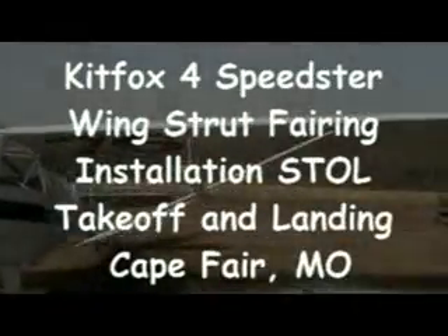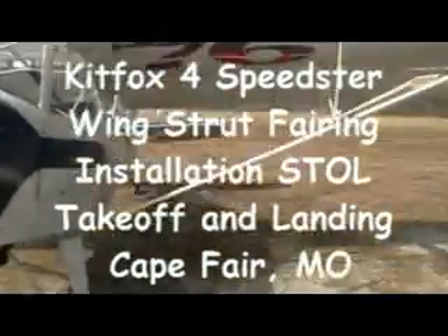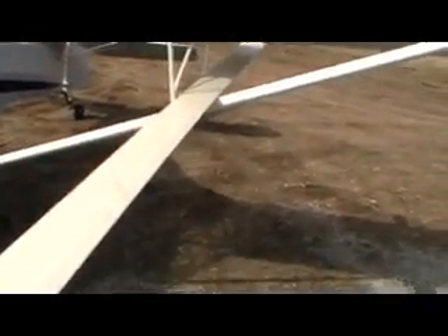Working on some wing strut fairings here and just looking at the wheel pants to see how they're going to measure up. We got these fairings from Kitfox — very nice ABS plastic. A little bit of trimming and cutting reduces the vibration of these struts, makes them a lot more aerodynamic, reduces the vibration of the wing so that it flies a lot faster. I'm hoping to get about 10 miles per hour additional airspeed having these strut fairings on.